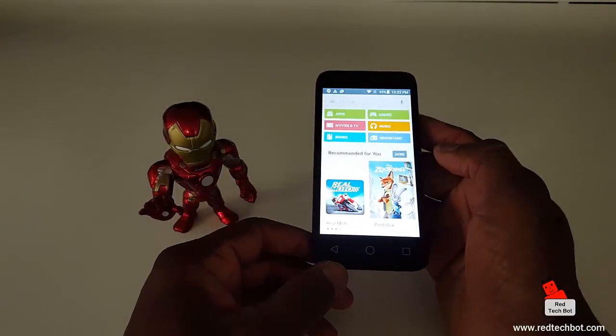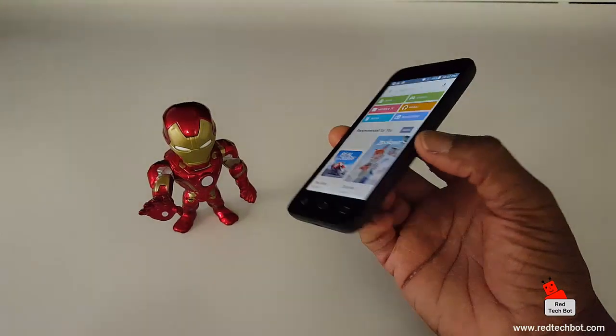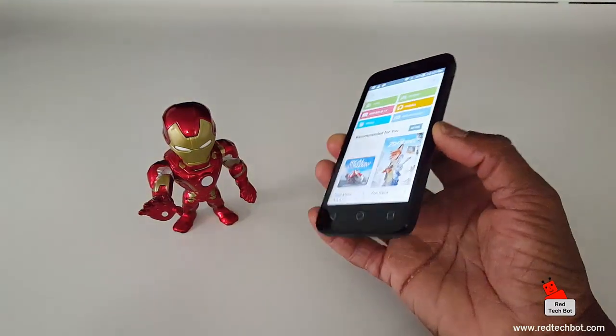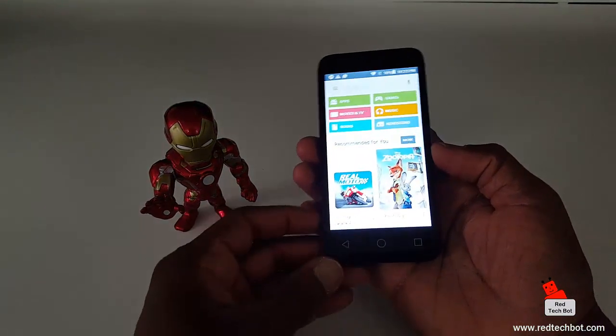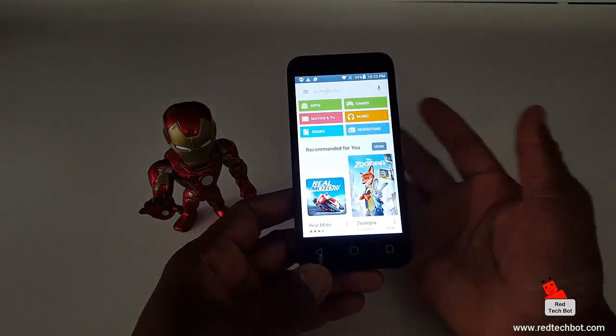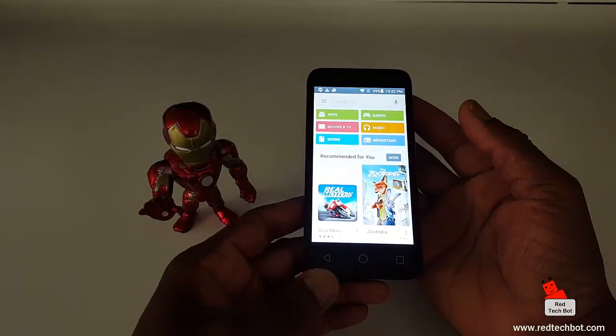The main intent of this video wasn't to do a full overview, because I already have an in-depth overview of this phone — there should be a link on the right-hand side of the screen for that. I just want to quickly show you how to do a screen capture, because a lot of folks have been asking me about it, and it's very simple.